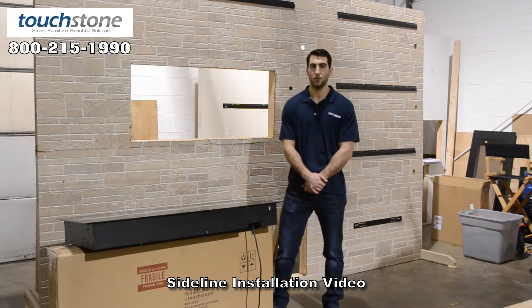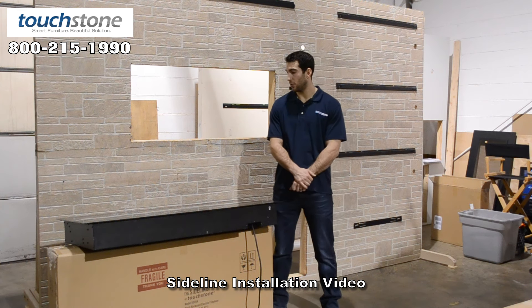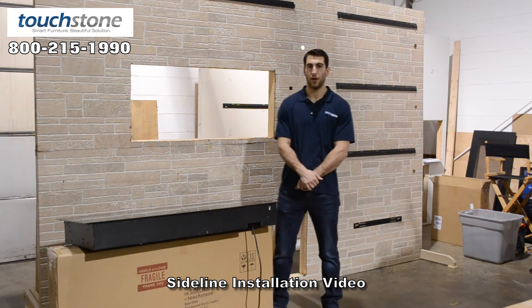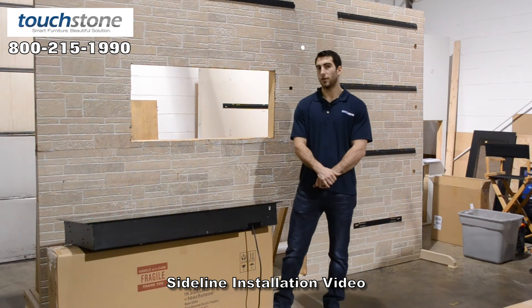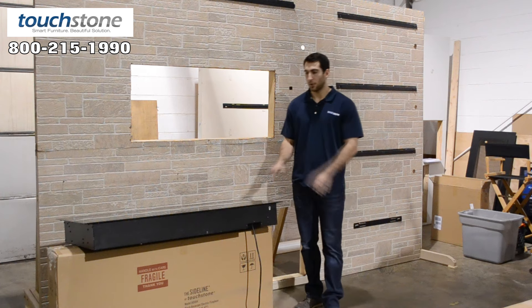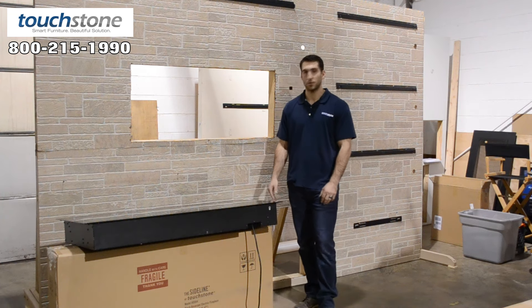How's it going? This is Evan with Touchstone, and we're going to show you how to install the 80004 sideline recessed fireplace into your wall. We're going to tell you everything you need to know about how to prep your wall and show you the ins and outs with the fireplace.